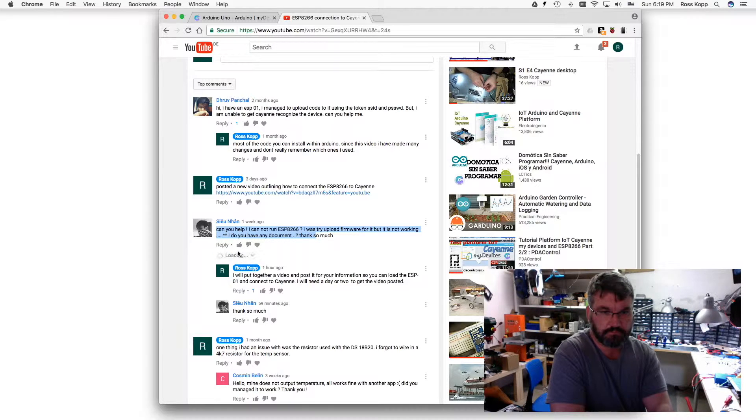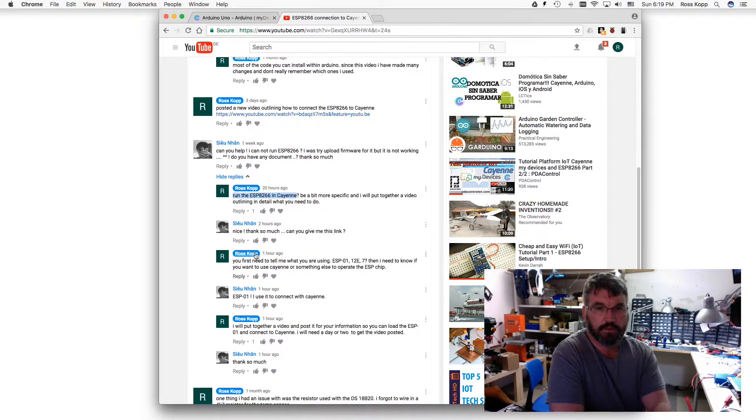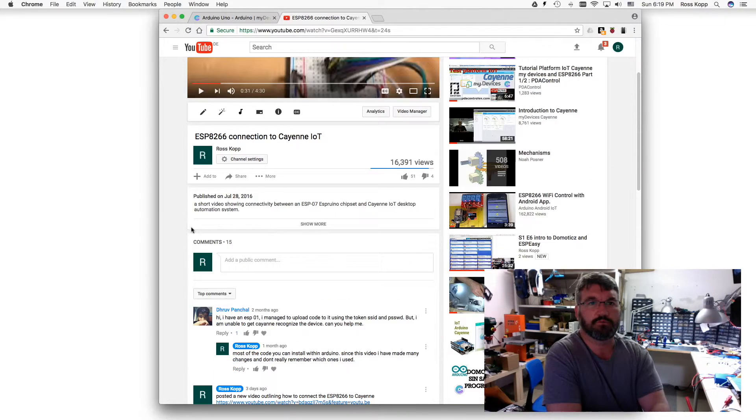I don't have any documents. What I did is I asked him for more information to run the ESP8266 in Cayenne, a bit more specific, and I'll put together a video. The understanding wasn't mutual - he thought I already had a video. I said no, first you need to tell me what you're doing. So are you using the 1, the 12, the 7? He told me he's using the 1 and he wants to connect to Cayenne. So I'm going to do that.